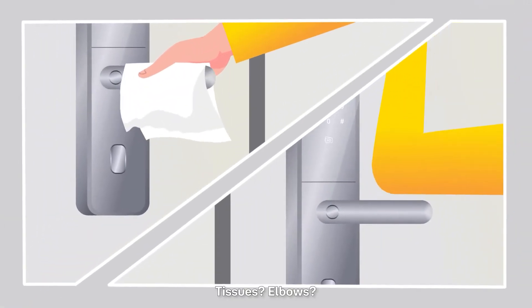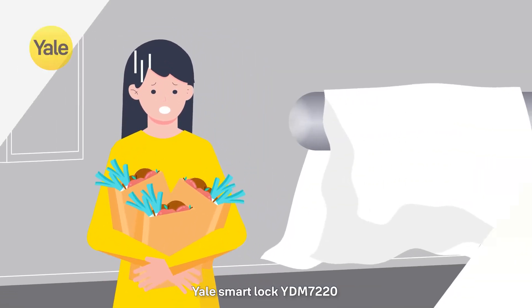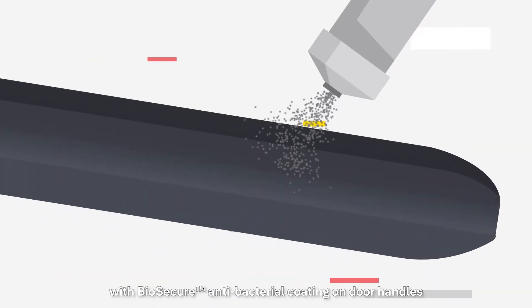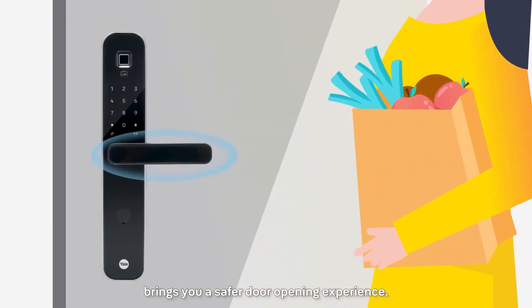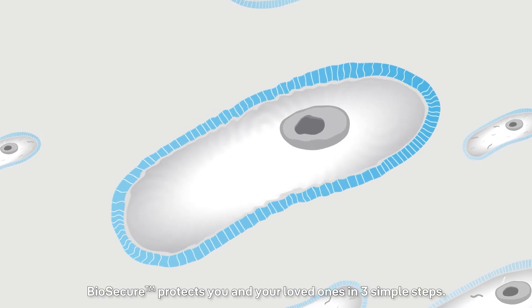Tissues, elbows. But what can we do when hands are full? Yale Smart Lock YDM7220 with biosecure antibacterial coating on door handles brings you a safer door opening experience. Biosecure protects you and your loved ones in three simple steps.